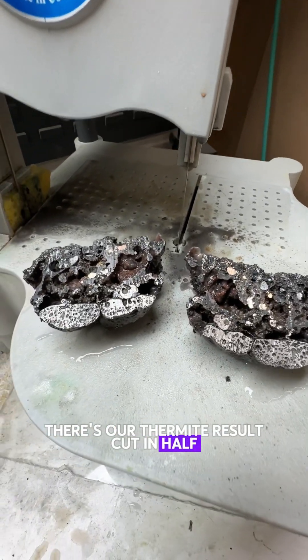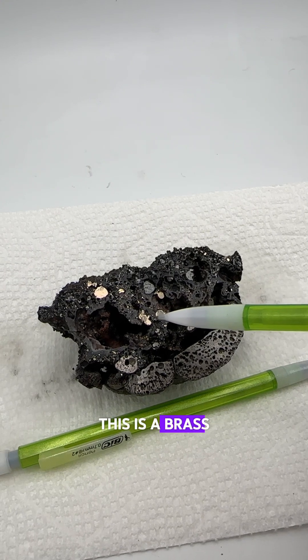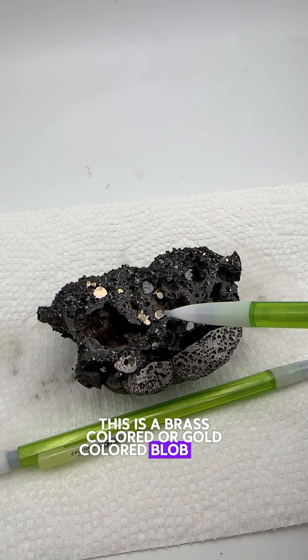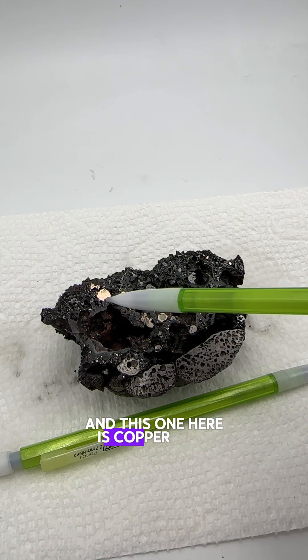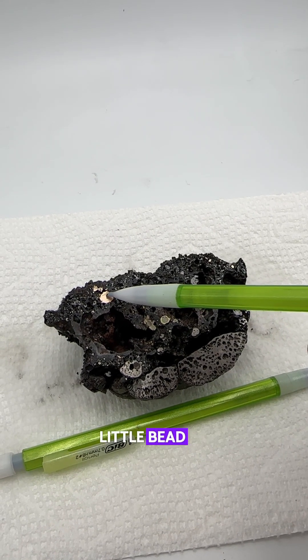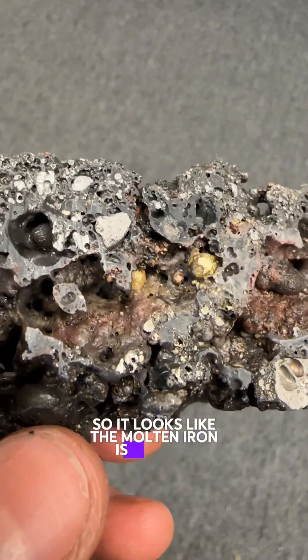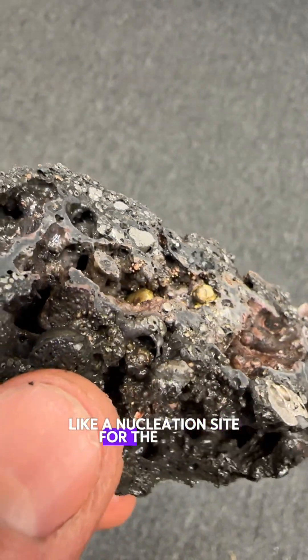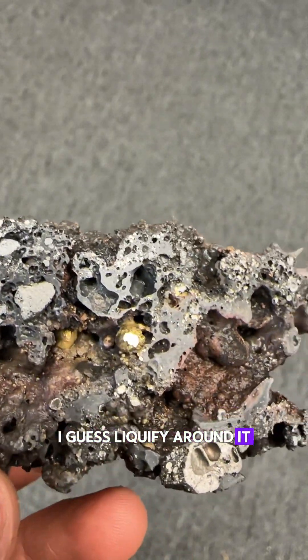There's our thermite result cut in half. It's a little hard to see, but this is the iron here. This is a brass-colored or gold-colored blob with an iron color in the middle, and this one here is copper with a tiny little bead of iron in the middle. So it looks like the molten iron is sort of like a nucleation site for the other reactants to liquefy around it.